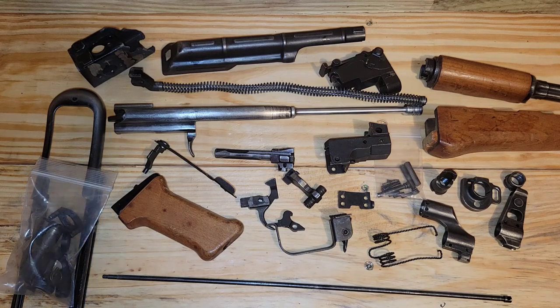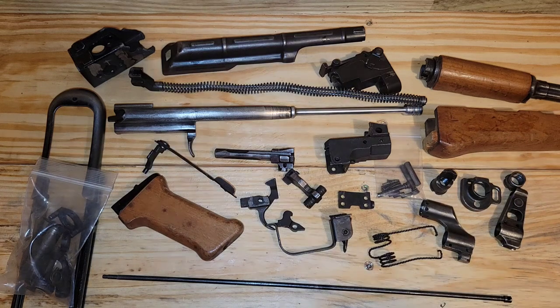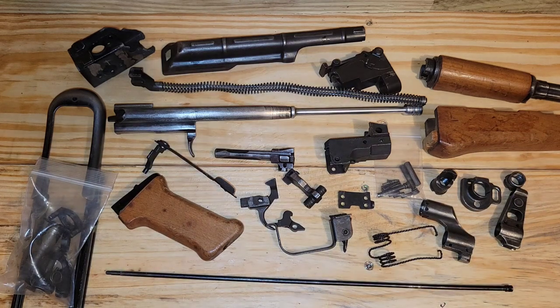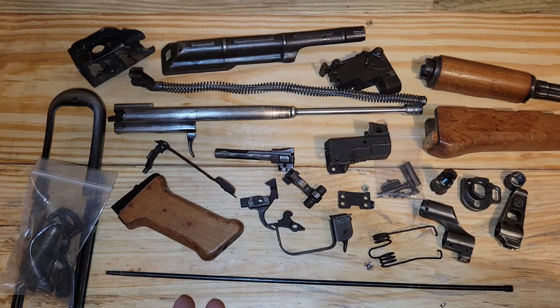For those of you out there wanting to get yourselves a parts kit and build your own AK for whatever reason — maybe you found a really cheap kit, you can throw it together cheaper than it is to buy an AK. Or maybe you found a rare kit that you can throw together and have a one-of-a-kind AK. There's still plenty of reasons to buy AK parts kits. Most of the time they're not cheaper than building anymore, but in some cases they are.